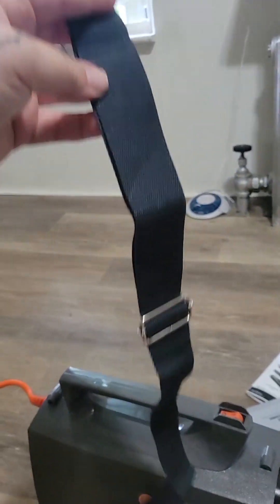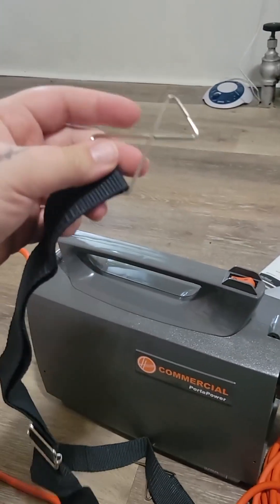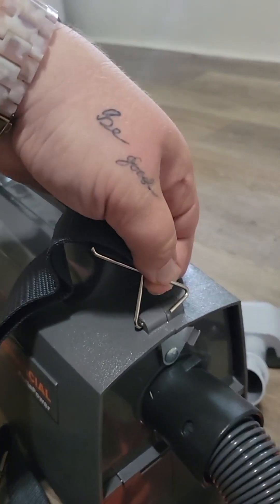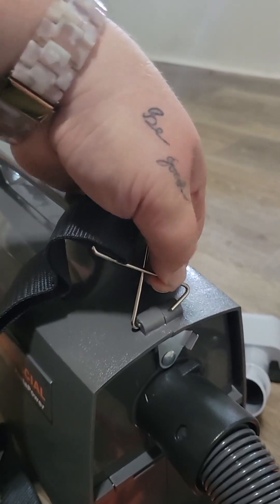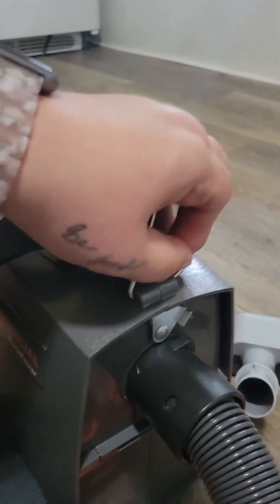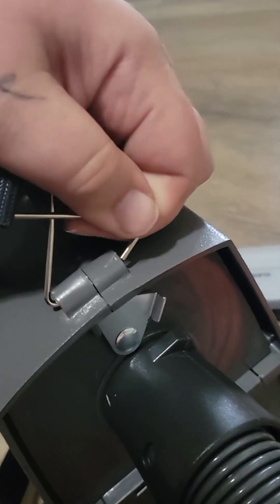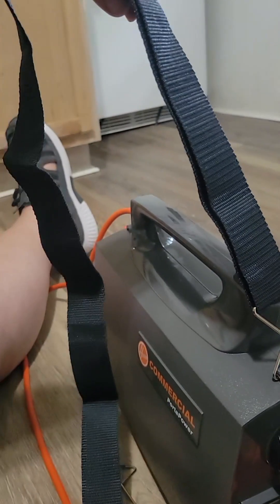This is gonna be my favorite part. This is the strap that allows you to essentially wear it like a messenger bag. Since I'm doing this with one hand I already put the first part in, but essentially you just pull these apart, put them into the holes on each side. There we go, and then repeat on the other side.